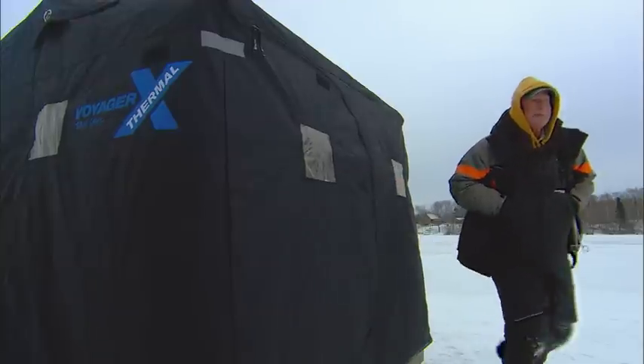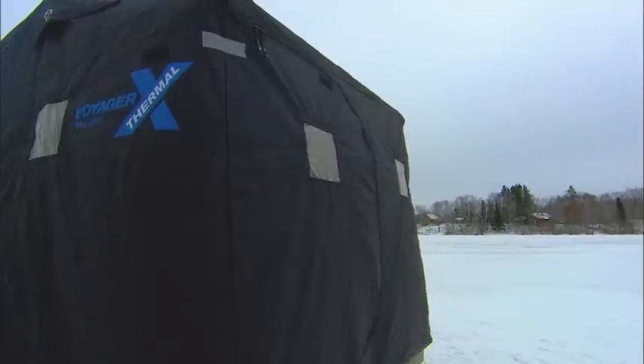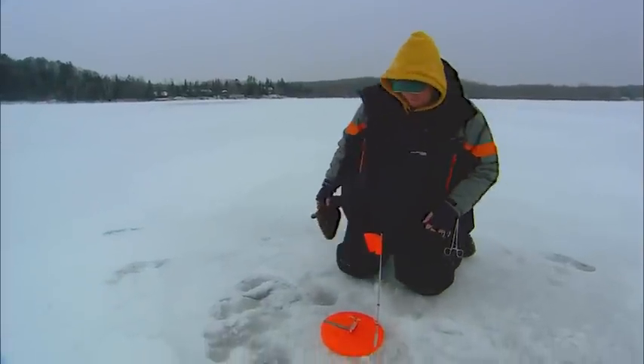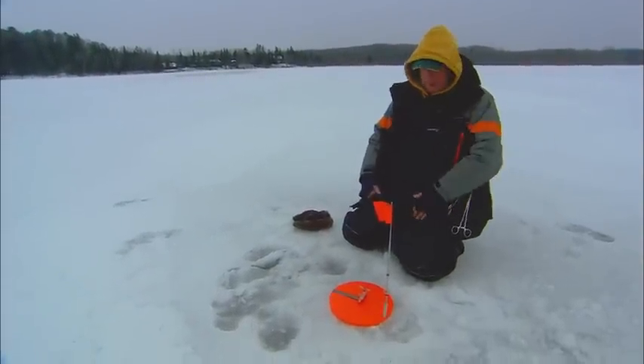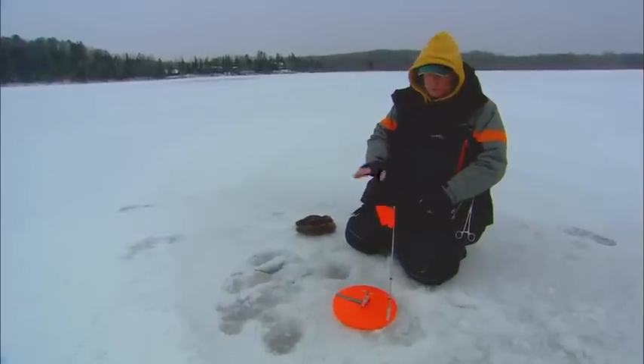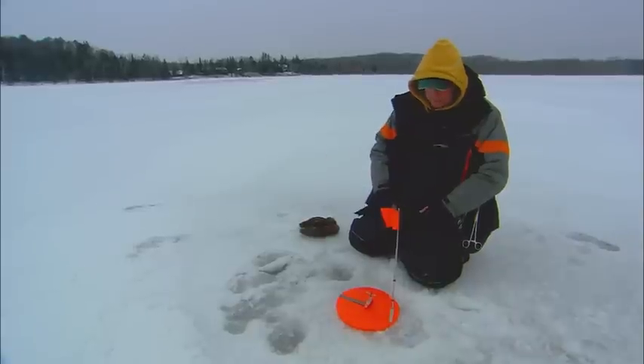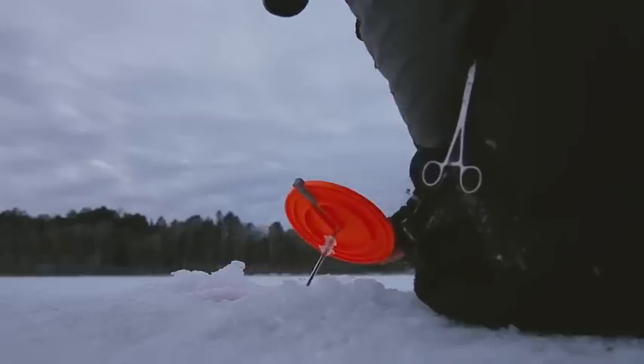There we go, flag's up. You know, sometimes that first ice — we've got about 10 inches of ice. A lot of times you're worried about spooking fish when you get up to the tip-up like this, but we've got enough cover here that we're not having that trouble today at all.